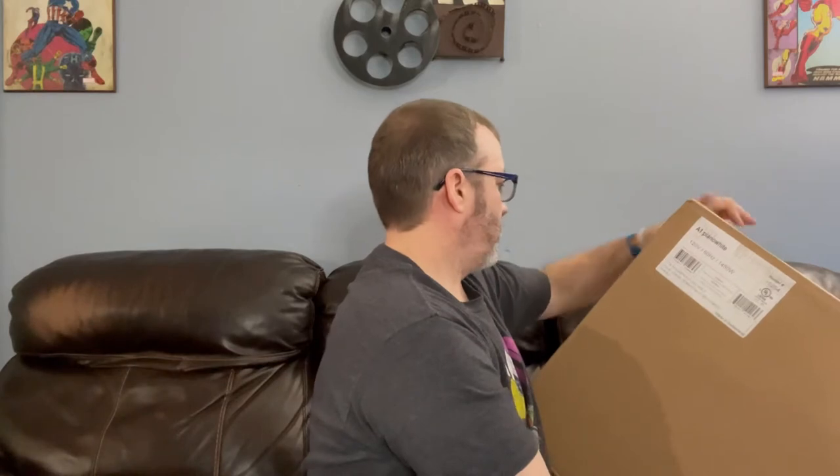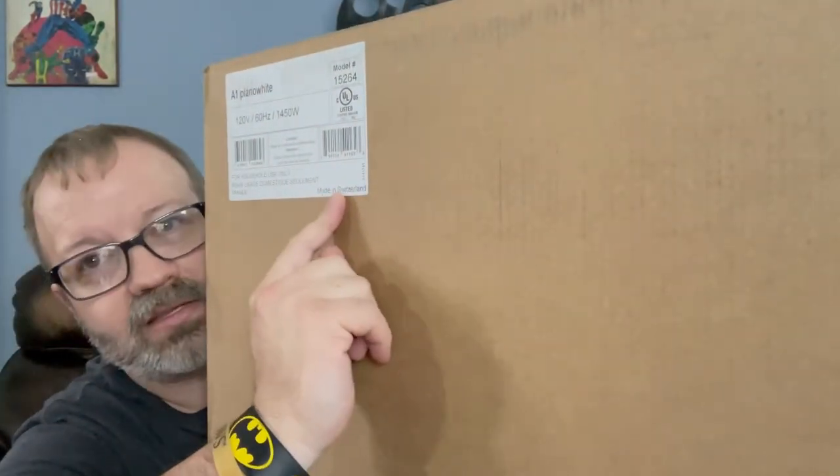On the side of the box it says — oh, it says on both sides. Let me get it up here, it's pretty heavy. Made in Switzerland. I don't even know the name of it, so we're going to both be surprised when I cut it open. I know it says it's white, model number 15264.